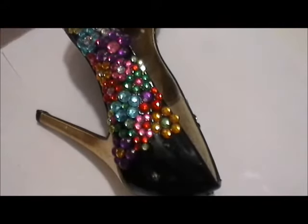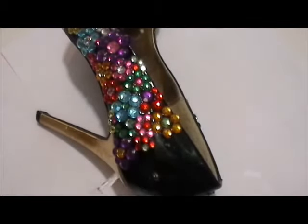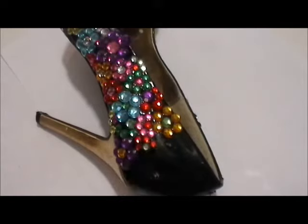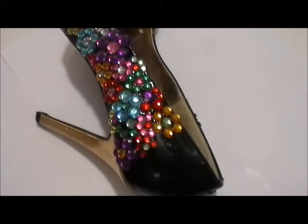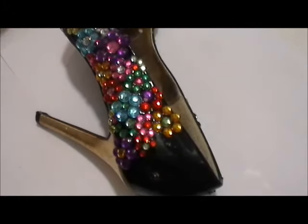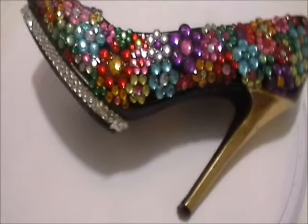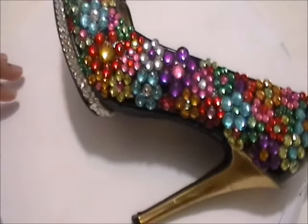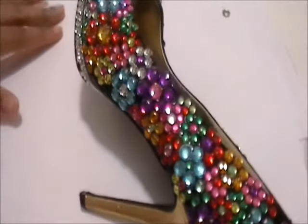You do want to take breaks and step away from the shoe because it needs time to dry. You don't want to work on one section and then flip it over and start another section, because if you place the shoe in an awkward position, the gemstones are going to slowly start sliding off. So you want to make sure that you leave it flat and on its side until that side has completely dried before you turn it over and start working on another side.